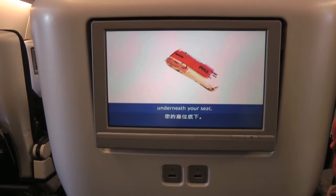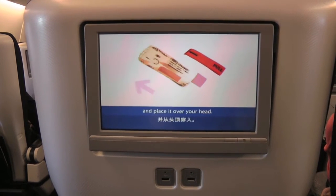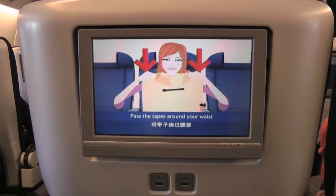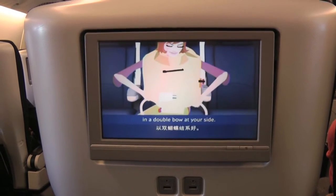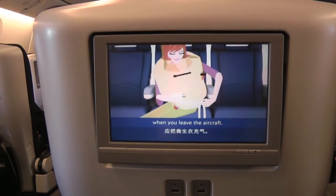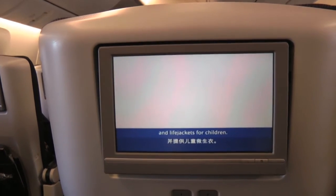Your life jacket is underneath your seat. To use it, take it out of the container and place it over your head. Pass the tapes around your waist and tie them securely in a double bow at your side. Inflate your life jacket when you leave the aircraft. We will supply life cots for babies and life jackets for children.